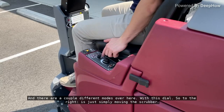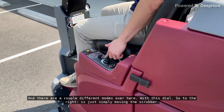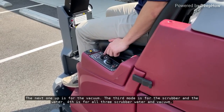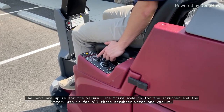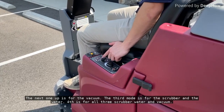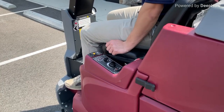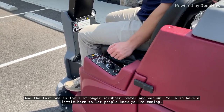There are a couple different modes over here with this dial. To the right is just simply moving the scrubber. The next one up is for the vacuum. The third mode is for the scrubber and the water. Fourth is for all three — scrubber, water, and vacuum. And the last one is for a stronger scrubber, water, and vacuum.